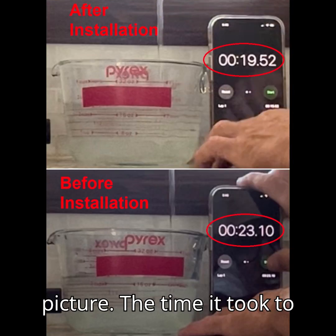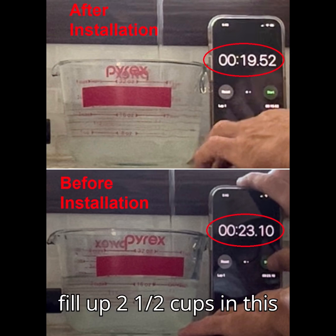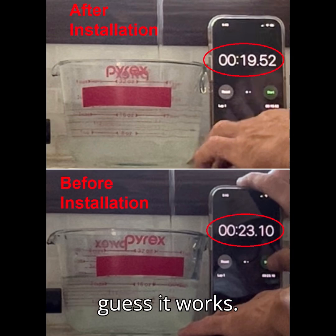Here's a before and after picture. The time it took to fill up two and a half cups in this measuring cup — looks like it was a little bit better, so I guess it works.